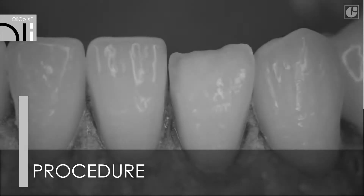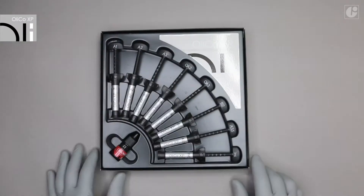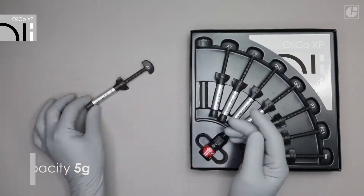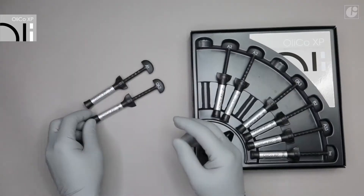Reconstruction of tooth 3-1 using OliCo XP in the Total Edge technique. OliCo XP is available in single 5g syringes and in sets with a desired bonding system.